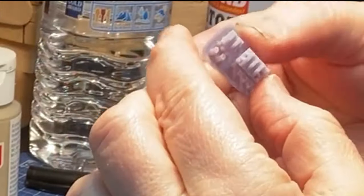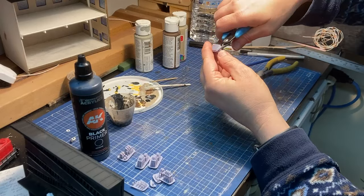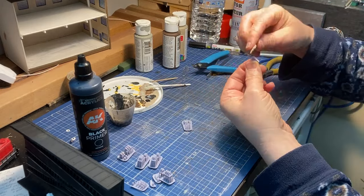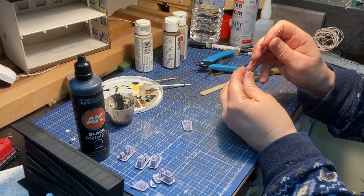I designed and 3D printed these bridge shoes for the apron on my resin printer. I cut them off their supports but in hindsight should have left them on as they would have been easier to paint. I did that for the subsequent ones. A bit of sanding to get rid of the nibs from the supports.